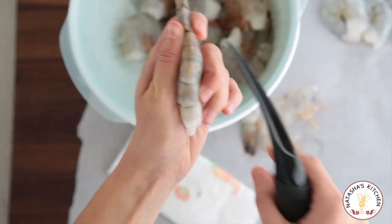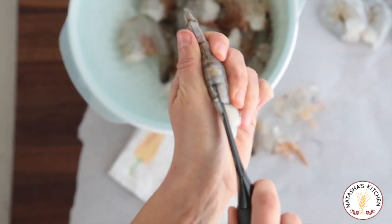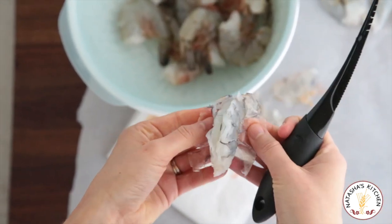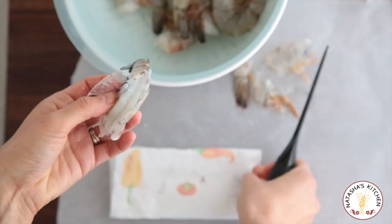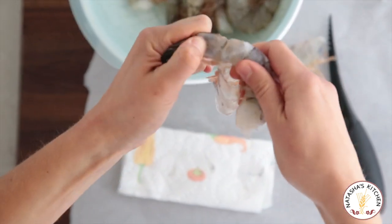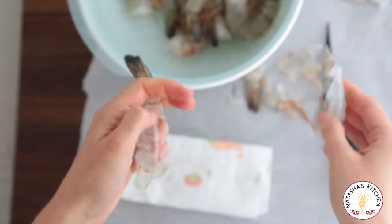Straighten out the shrimp, hold it in your hand and just push it in, all the way to the back and up. Usually in one swoop you can get the shell and the digestive tract out of there — so easy. Then you just peel the shell off, and with the tail we pinch and voila. Look at how easy that was — like two seconds.